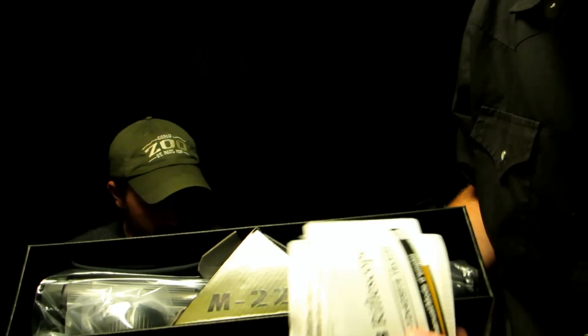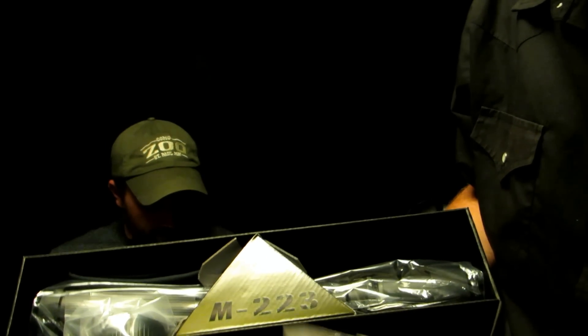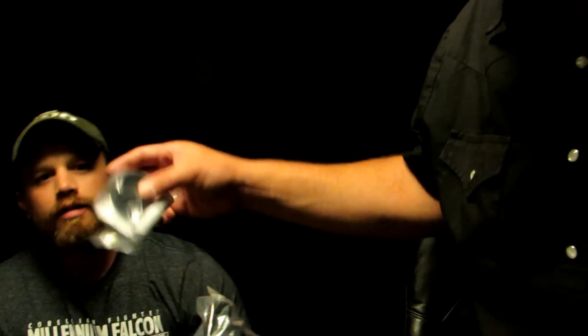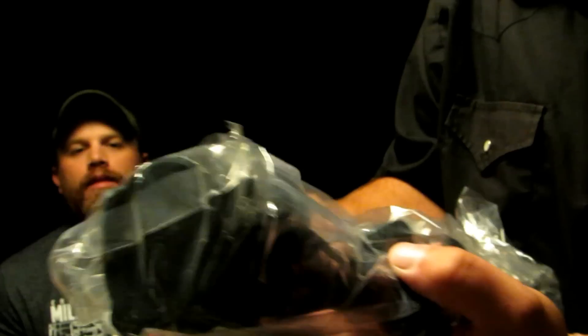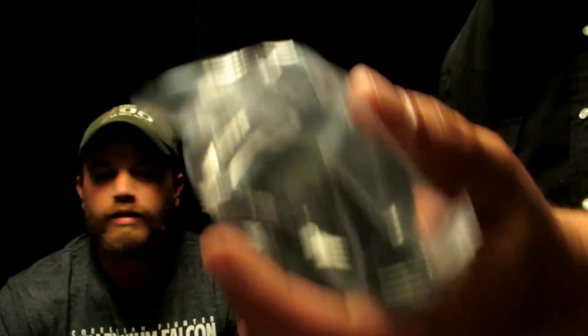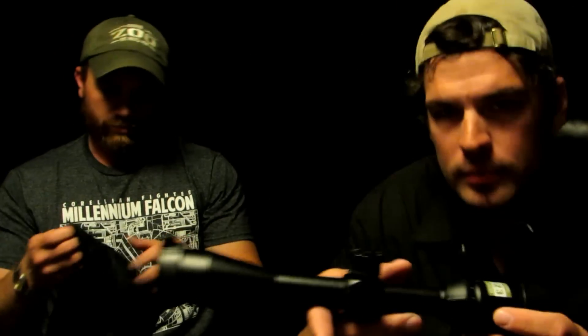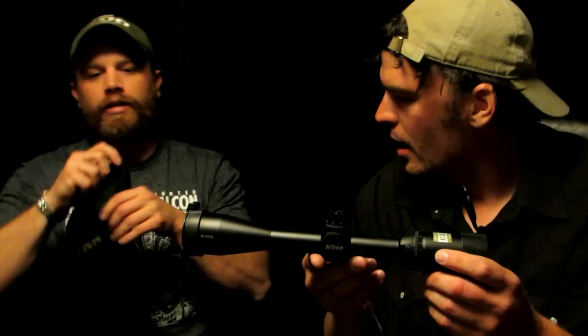So what do we got here? It comes with literature — that's in Spanish too, for Spanish speakers. Oh, an anti-reflection device — that's kind of cool. It even came with scope caps and a lens cleaner cloth.